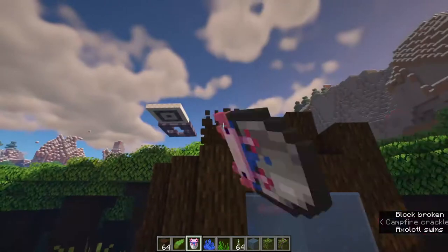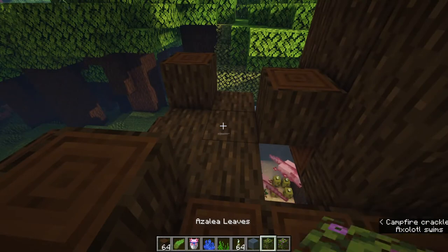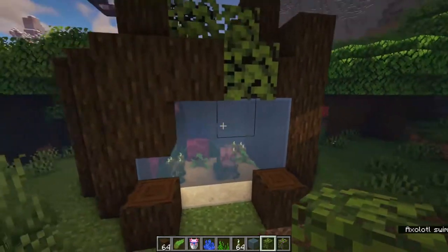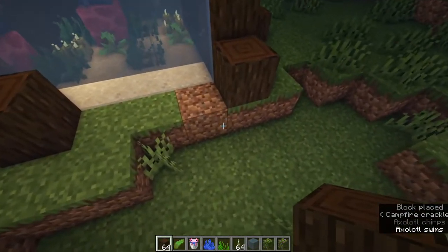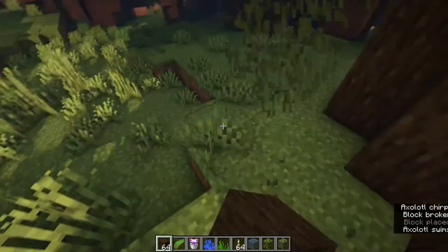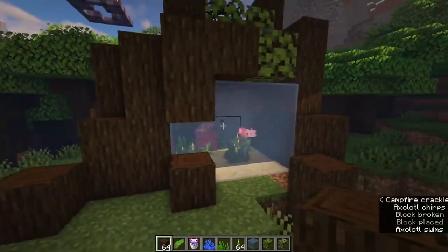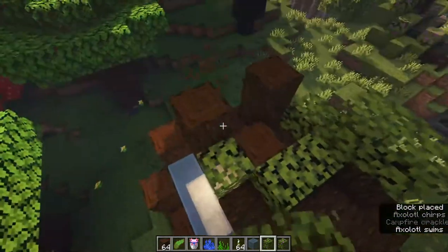Now we're going to start working on the decorations. I'm still a little finicky about how I feel about the top, but that's okay. We're going to take some of those new beautiful azalea bushes and run those around the tank. I want this to look really natural, so I'm just trying to fill in some gaps. It'll start looking more and more natural as we go — the azalea bushes really provide that overgrowth that's going to make this look really unique.